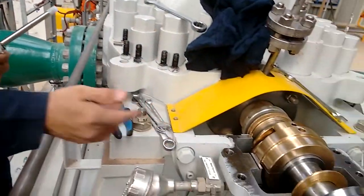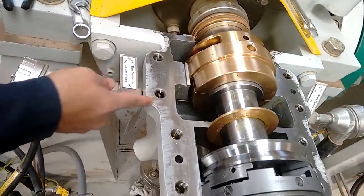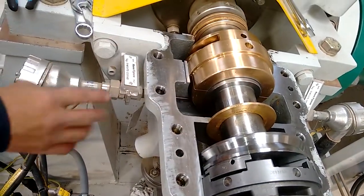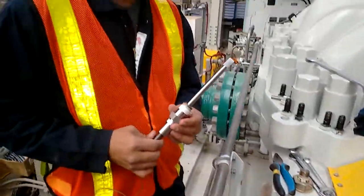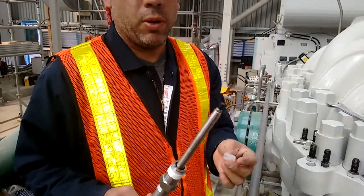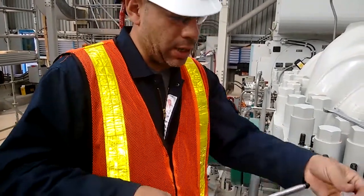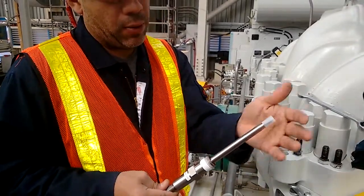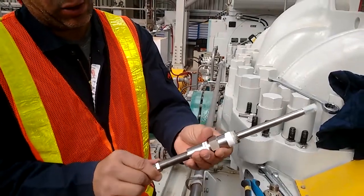Preparation for installation of the sensor includes clearing any obstructions from the location for the sensor. This includes physical obstructions as well as cleanliness, to ensure that foreign matter does not enter the asset. It is a best practice recommendation to keep the sensor probe protected to prevent any damage during installation or in the case of an accidental drop. This cover may also be used as a guideline during installation.